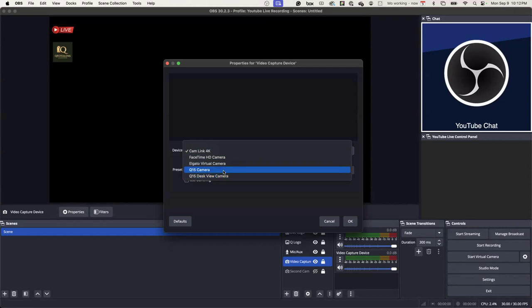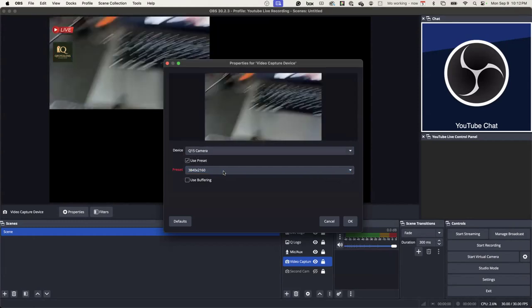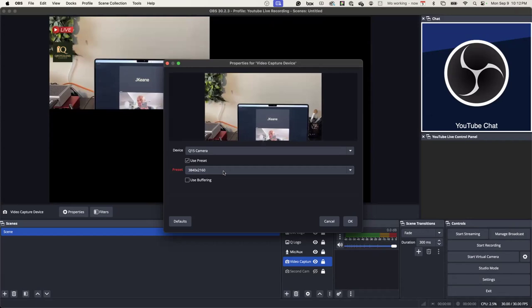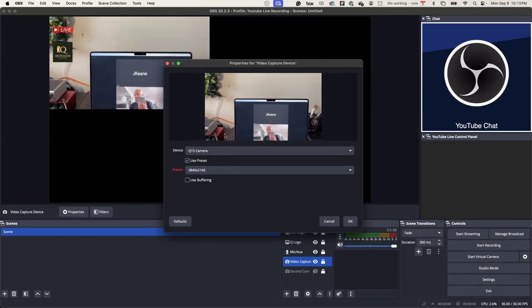Nothing to it — you can actually go to camera, you can actually use your cell phone. But I'm going to switch it back to Cam Link.